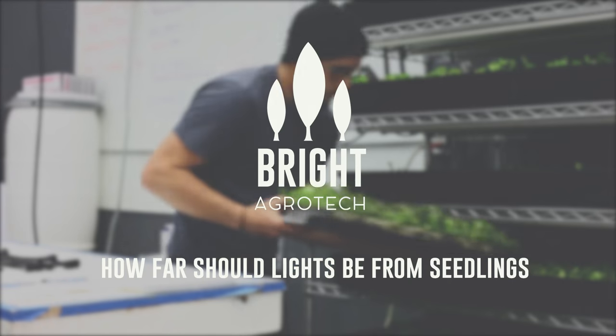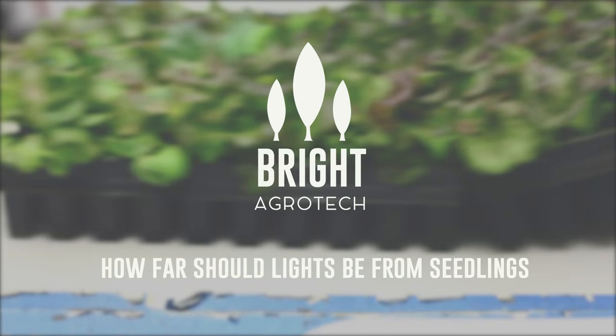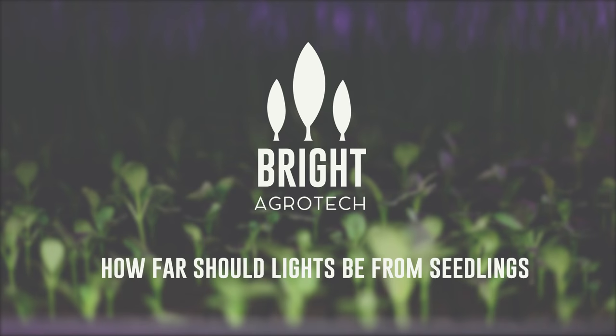Hey, this is Nate Storey with Bright Agrotech, and today we're going to answer the question: how far should your lights be from your seedlings? We get asked this question all the time, and the answer is a little bit complicated, depending on the kind of lights you're using.